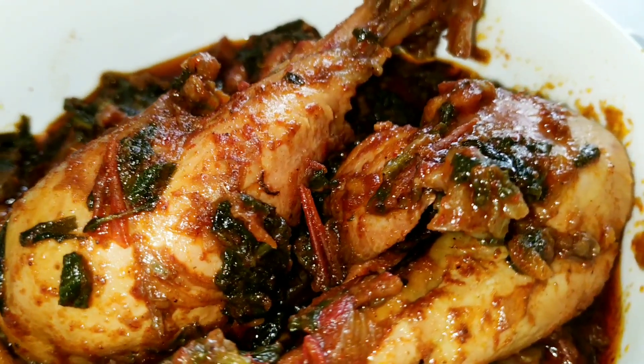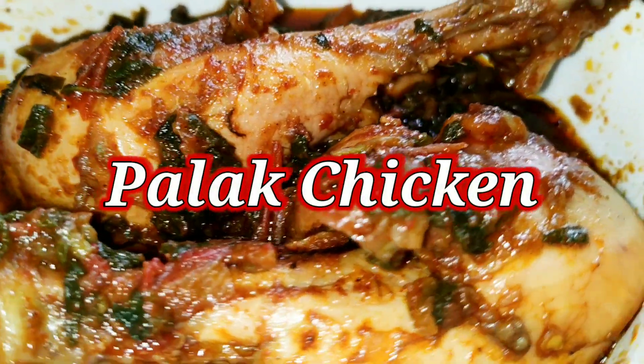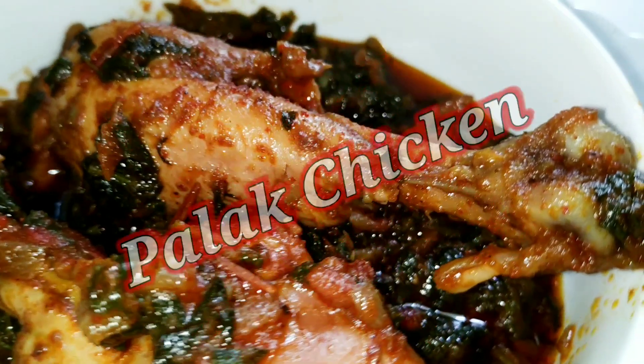Hello friends, welcome back to our channel. I am very happy to have this recipe — Palak Chicken. If you have any combination of this, you will try this recipe, appreciation guaranteed. So let's start the cooking process.